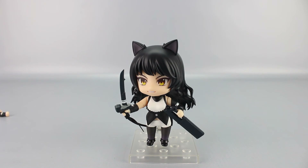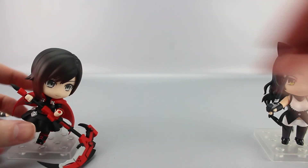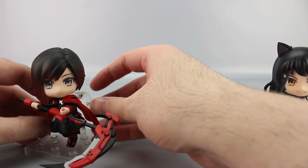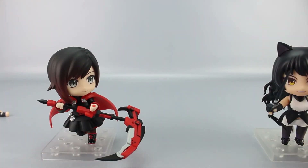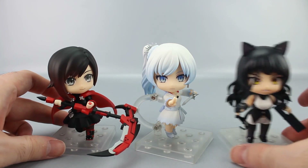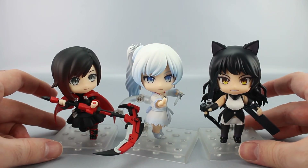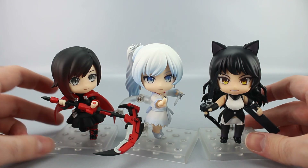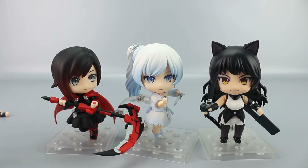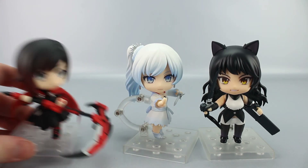Comparing her with her teammates — Ruby and Weiss — that's Team RWBY so far. Yang is coming soon, so the full team will be assembled. It's a nice set.